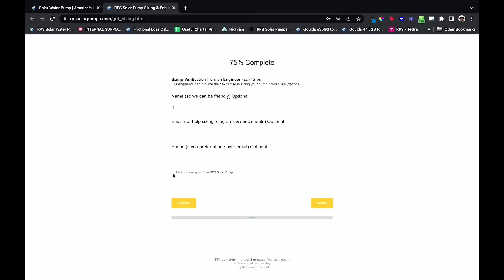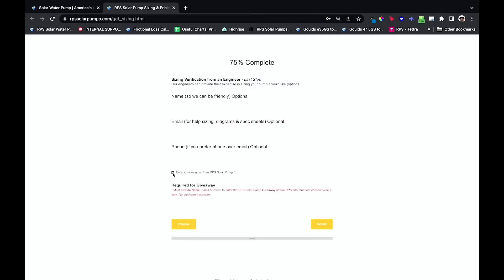You can fill it out and check the box to enter the giveaway for a free RPS solar pump — we are always running really cool giveaways, so make sure you check that box. Then you submit it, it goes into the RPS database, and one of our solar pump specialists will follow up with you. We have an entire team of excellent, trained solar pump specialists who can help you figure out all the different things you're going to need.